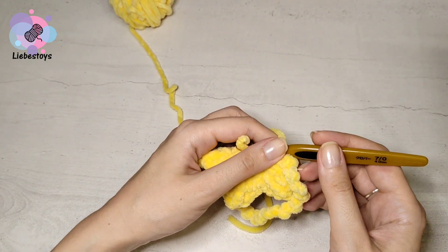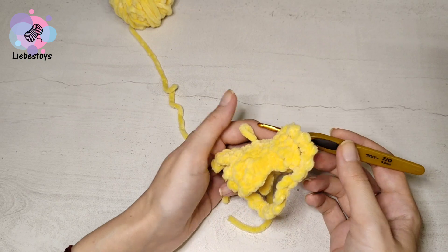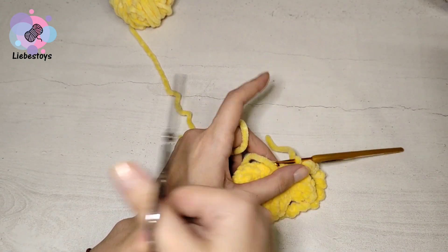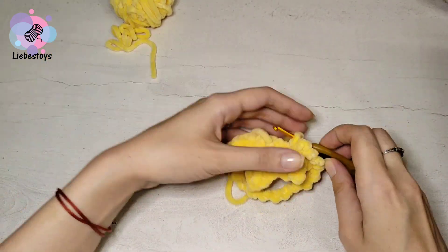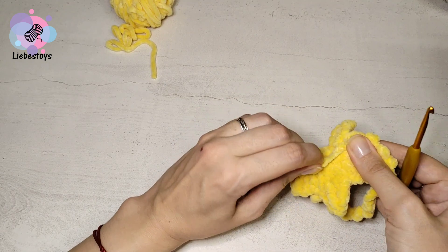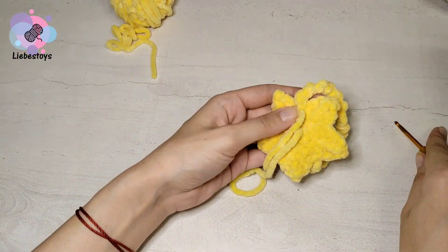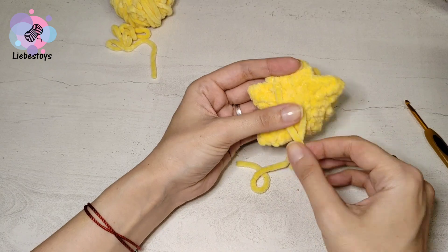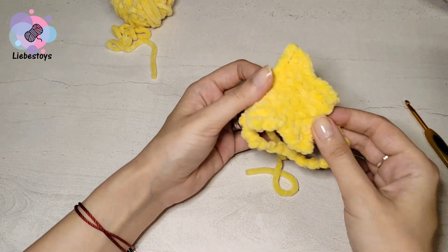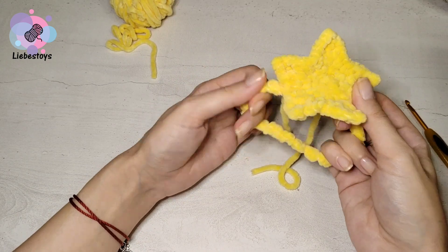Fix the thread and cut it. Hide the threads and cut. That's all — we have finished the headband.